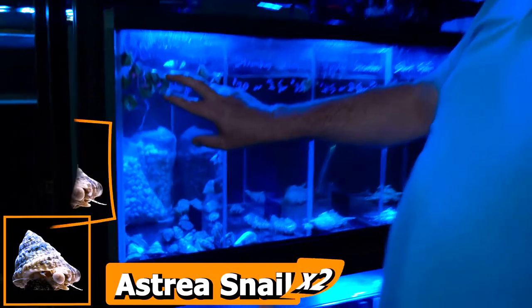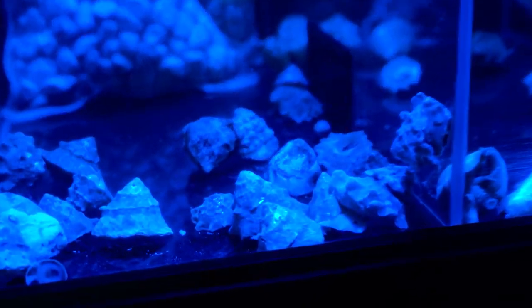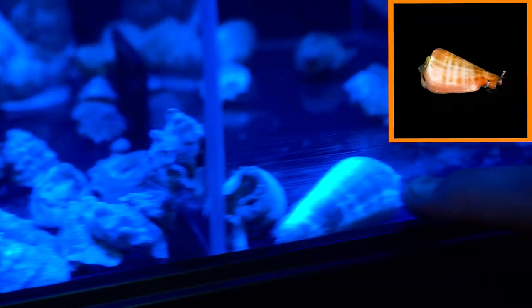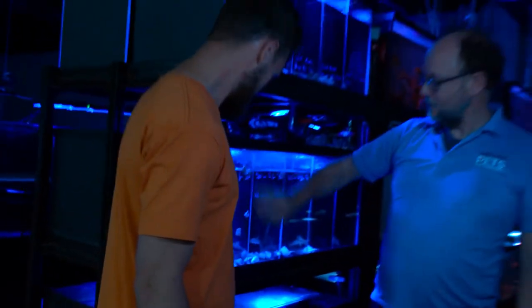In your size tank, start with just two of those. The astrea snails will travel around on the glass and clean up the algae and scavenge on your rock and on your glass.